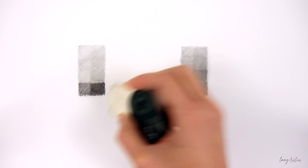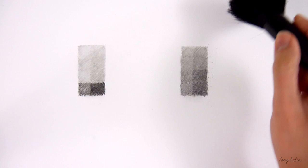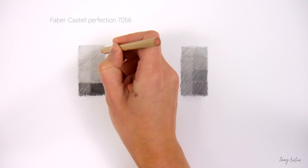This is a regular eraser and I use it to clean up some areas or to erase bigger areas. I use this large brush to brush away the eraser crumbs. For some details and highlights I use a pencil eraser.